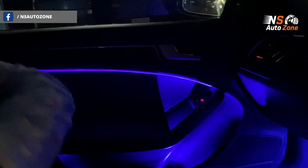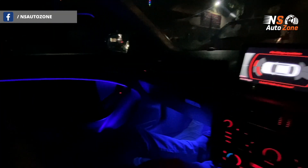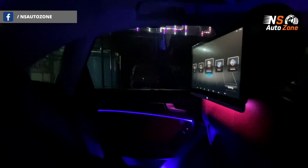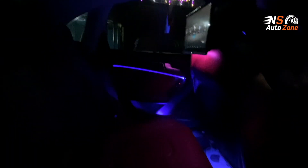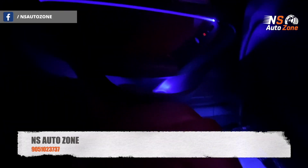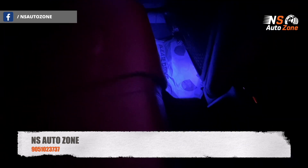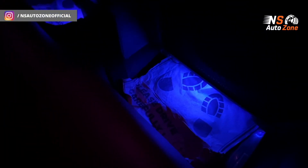The similar fitment has been done on the rear seats as well. Let's check out the rear seat fitment — as you can see, on the rear door pads and on the bottle holders below the front seat, which adds to the ambience for rear seat passengers to enjoy the luxury. This is a very premium and touchwood quality product.